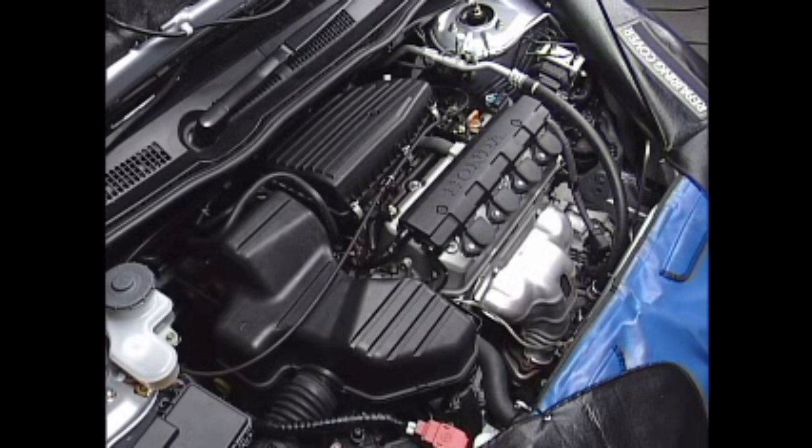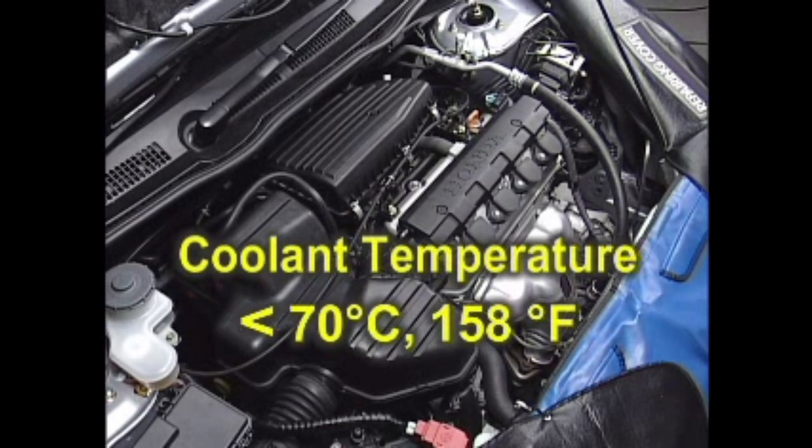Carry out the inspection under the condition in which engine coolant temperature is below 70 degrees Celsius, 158 degrees Fahrenheit.